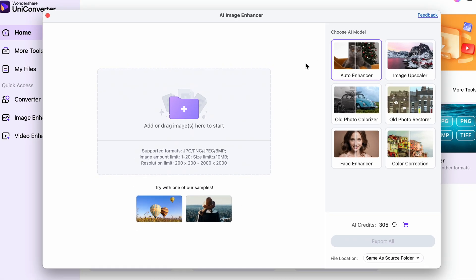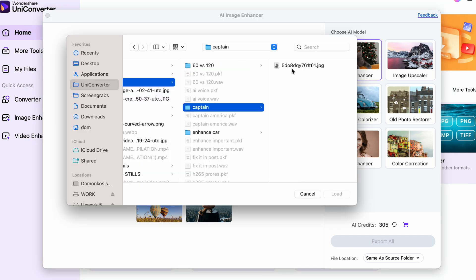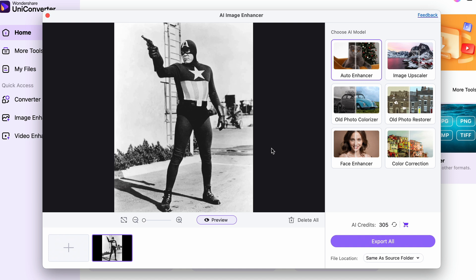The Image Enhancer supports batch processing as well, so if I wanted, I could just import a bunch of other black and white photos and colorize them in bulk with one click. But now I'll just work with this single one.